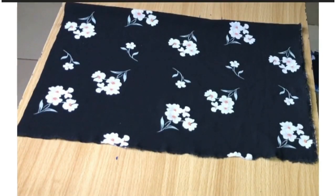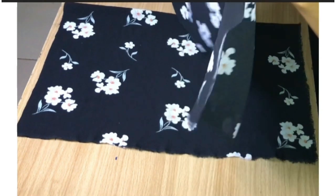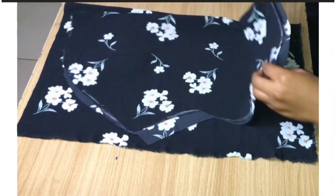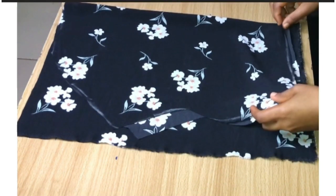After cutting that, I'm going to fold another fabric into two and place what I just cut on it to cut out the facing — it's going to serve as the lining I'll use inside. I'm going to do that for the back also.